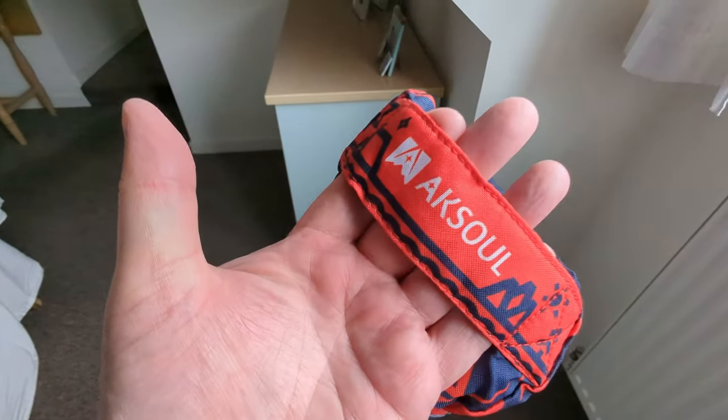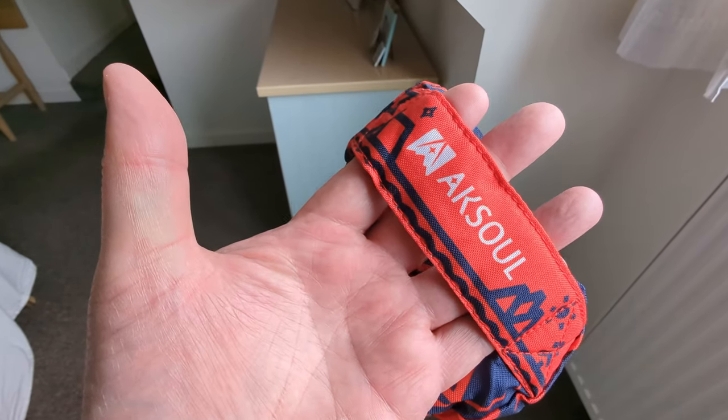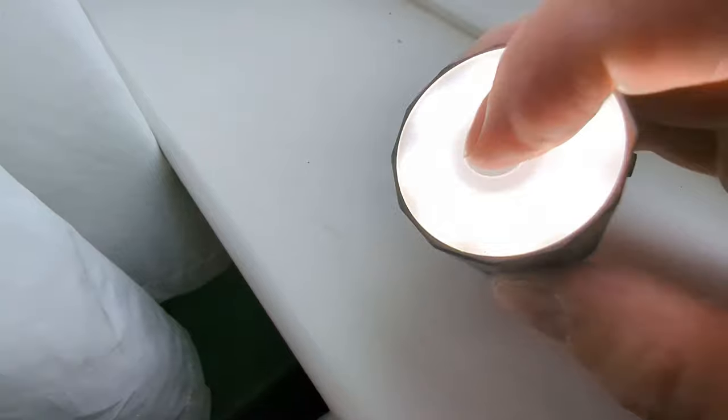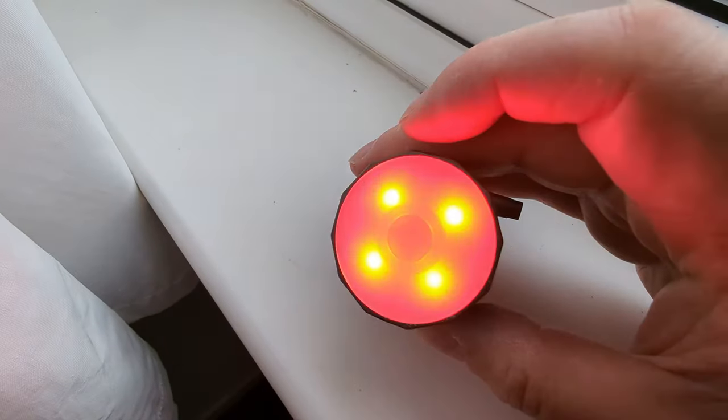So thank you to Axel for sending me this sleeping mat and a pump to go with it as well — actually a pump-come-light. It's just very like the Flex Tail, in fact it may well be Flex Tail. Press and hold and you get a light, and you get two different intensities, and you also get a red flashing light as well.